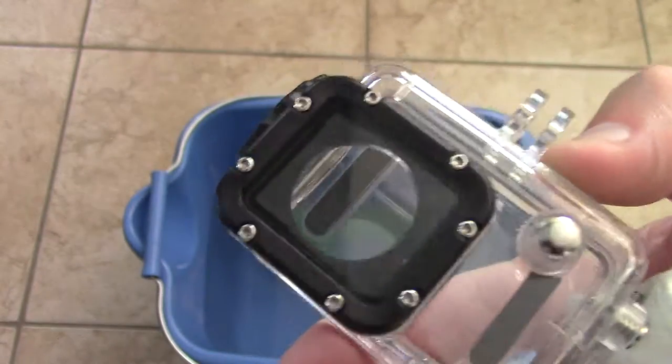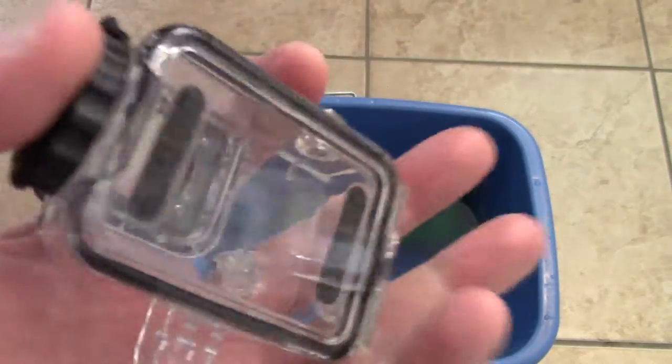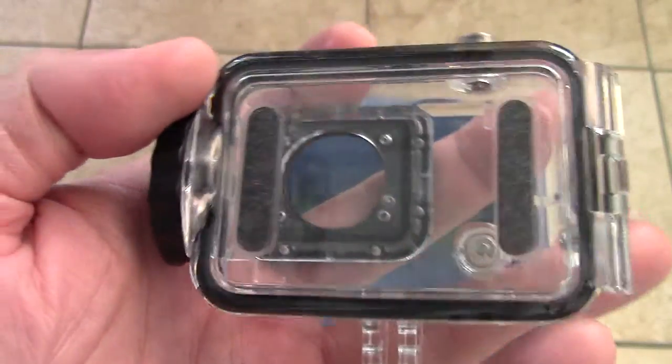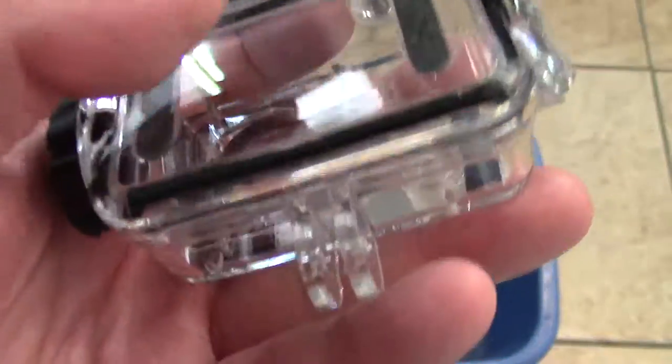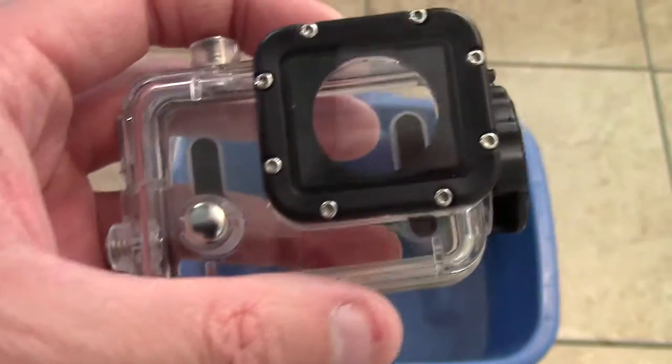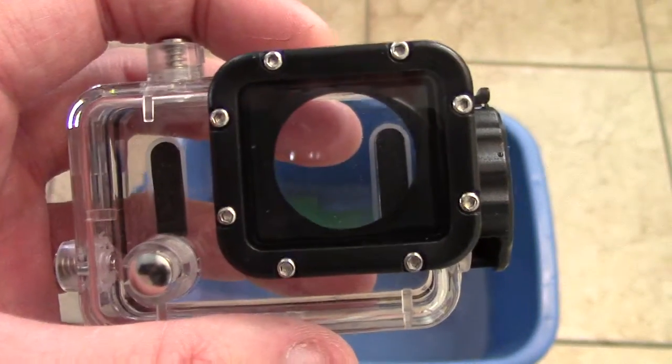The sound quality won't be that good inside the case, but at least the protection is going to be there. So a little test for the Giddy Up underwater case. I'll be doing some footage in the future on the Giddy Up, so hopefully it's going to give me some very nice video quality. My dinner is about to get cooked, so I got to go. Catch you on the next one.